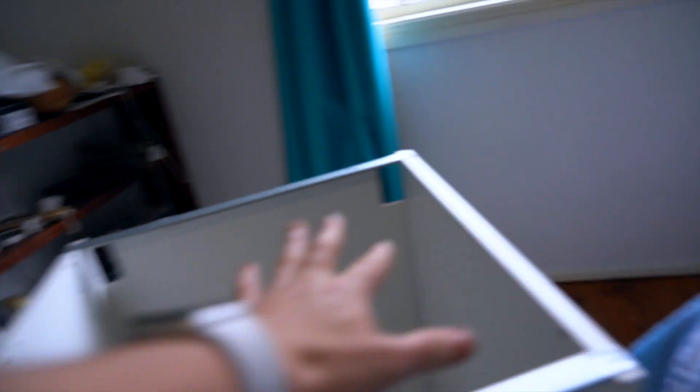So this is yesterday's progress. Down the bottom here there will be two drawers, and our sink is going to go on top. Obviously when we have our kitchen bench on there, the sink will sit in there.